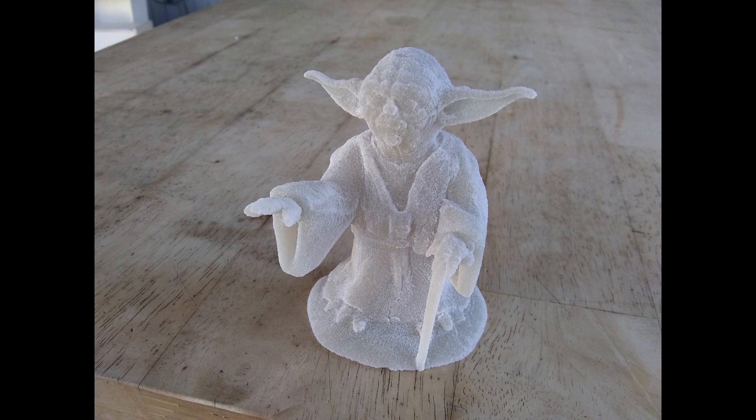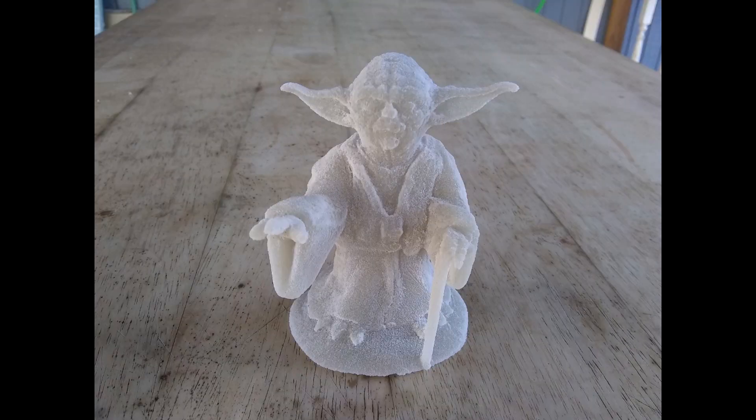Note that when you use sintering, the object will shrink and will get distorted. By changing the baking temperature, you can influence the amount of shrinkage, distortion and porosity, but it will never be 100% solid.